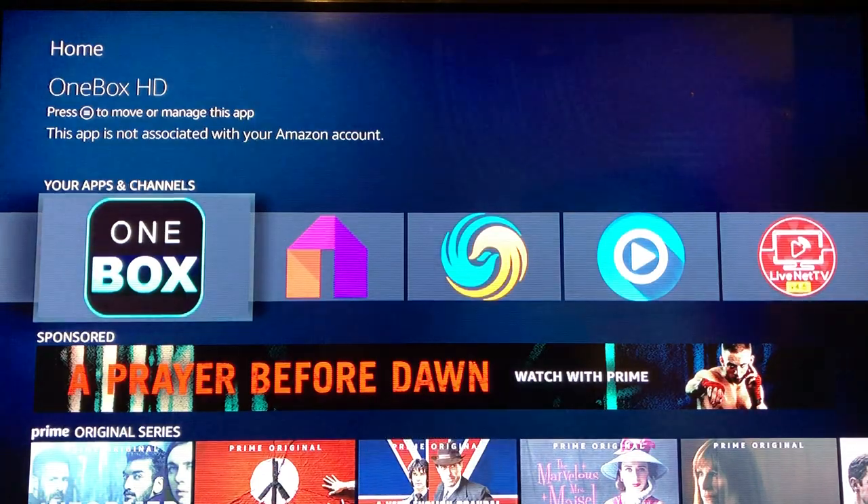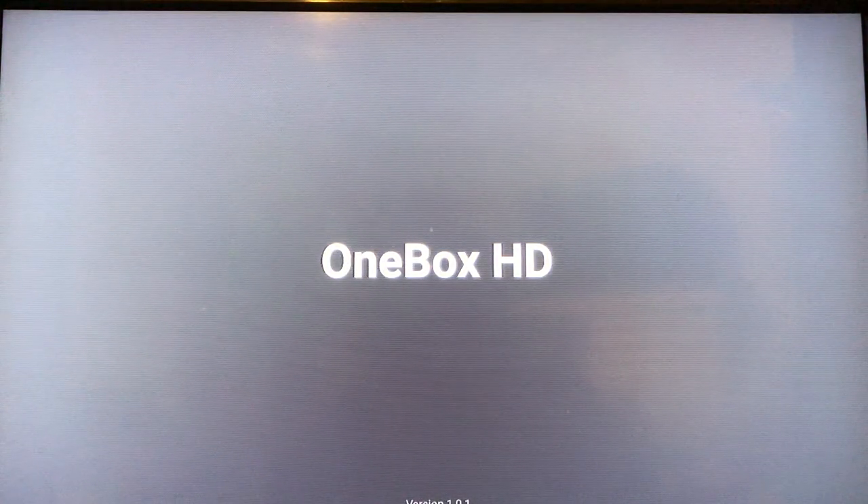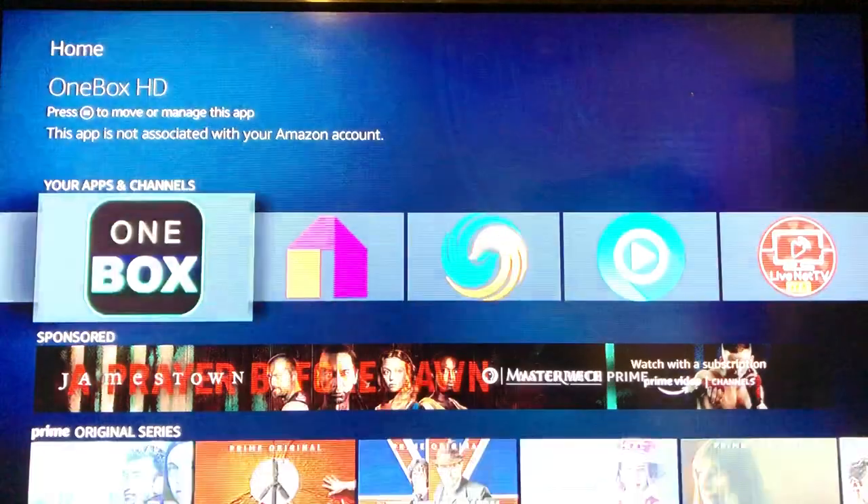Now we're going to One Box. One Box is really cool because it only shows studio movies, but you have to kind of feel around to get the movie to play. One Box seems to be having some technical difficulties — we'll return to this. It's going to jump in the middle of my presentation, I'm sure, so I'm going to hit back and move on.